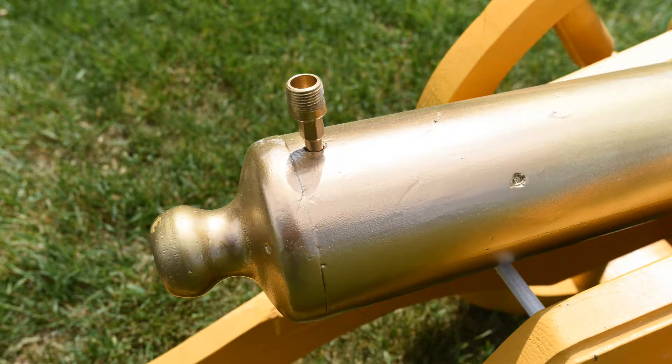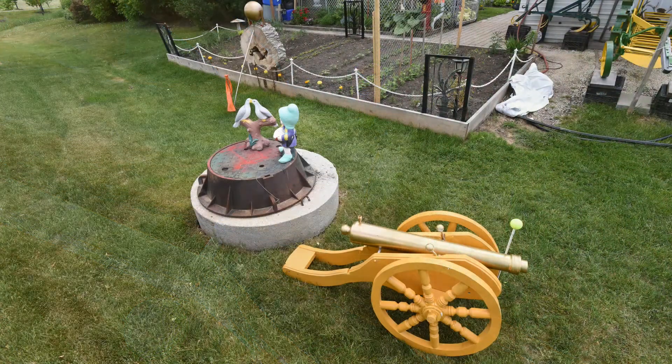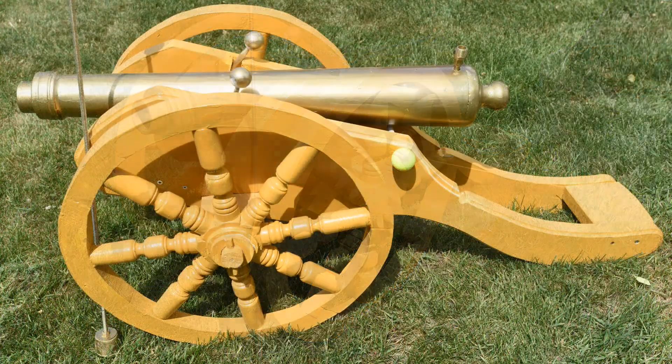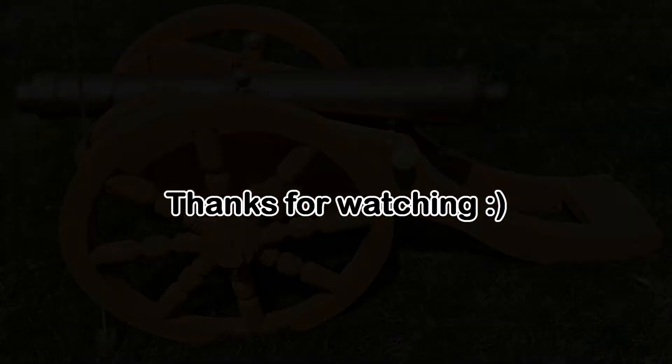Anyway, enough about this really nice yard — let's take a look at the cannon, that's what this video is all about. I'm kind of impressed. I actually saw how he made it and the stuff that went into it, and it is going to work. I'm not an artillery expert, but I can tell it's going to work. Out my window I told him, don't point that thing towards my house!